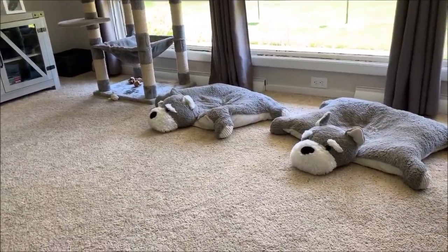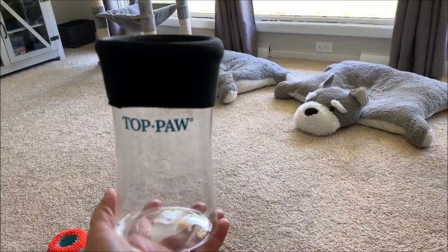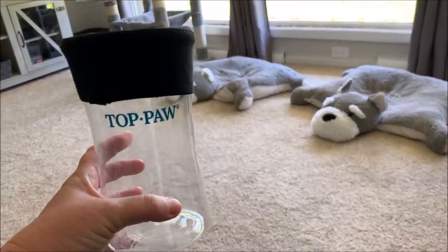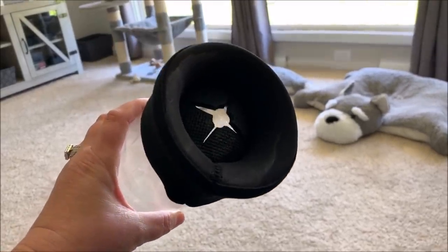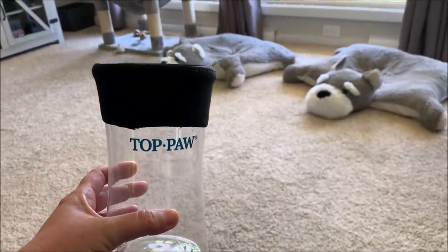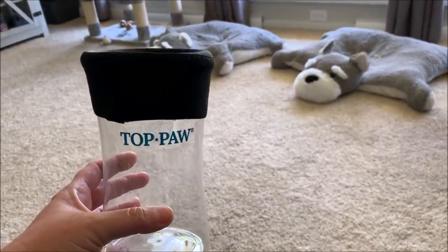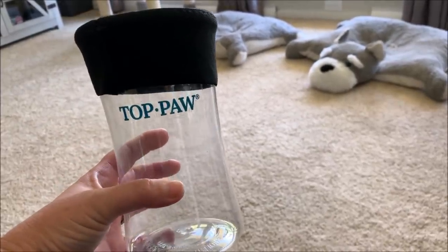I almost forgot to show you what I use to soak Max's paw. I found this — it's supposed to be used to wash their feet. Like if they're outside and muddy, you fill it up with a little bit of soapy water and stick their paw in there, kind of squish it around. I remember seeing it at PetSmart before, and when I had him sitting in the sink I thought there's got to be a better way — I've been soaking his foot for like 20-25 minutes.